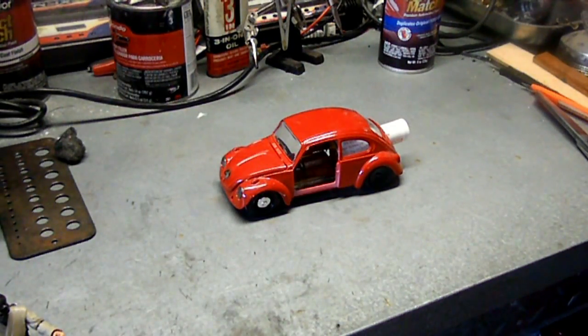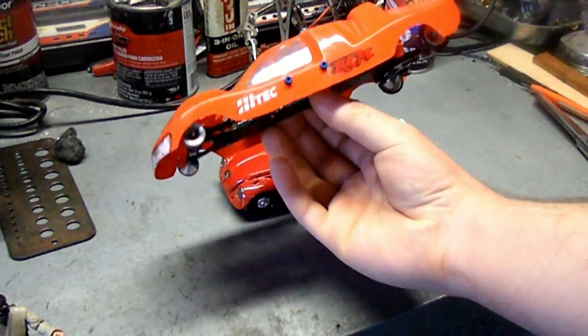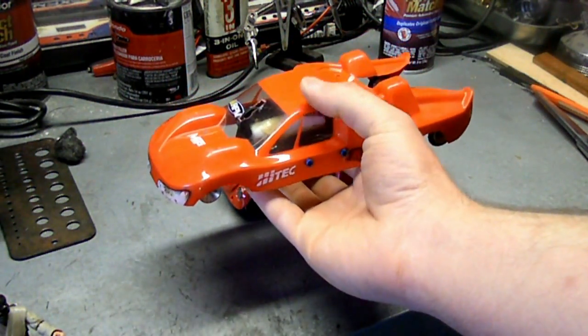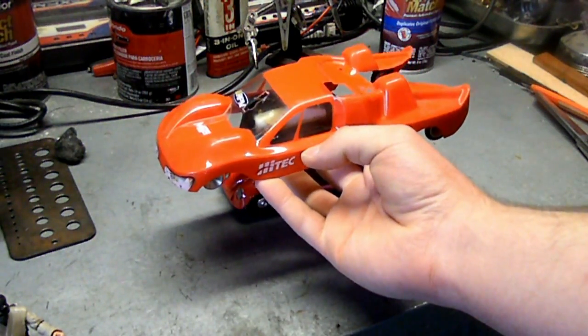Hello again, this is Josh from Weekend Handyman. The last video that I personally posted was of my Superlight Rocket Car, which is right here. If you'd like to see a little bit more of a breakdown of what this is, click right on the body right here, and you'll be brought to a video that explains this Superlight Rocket Car a little bit more.